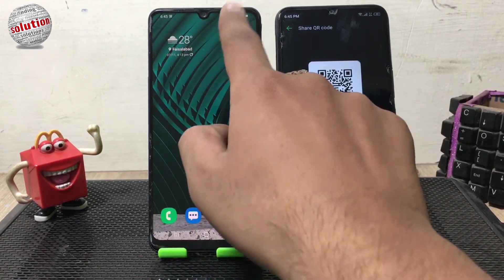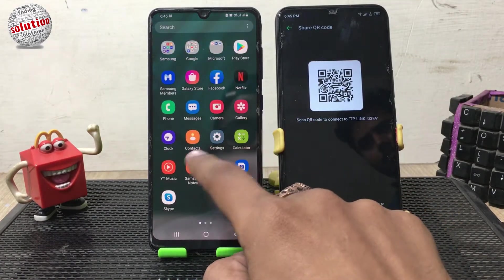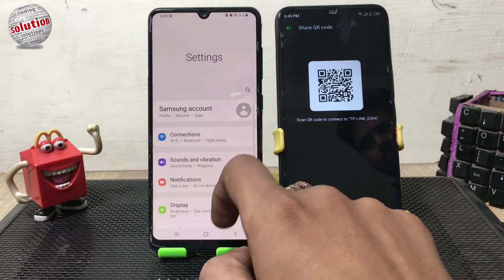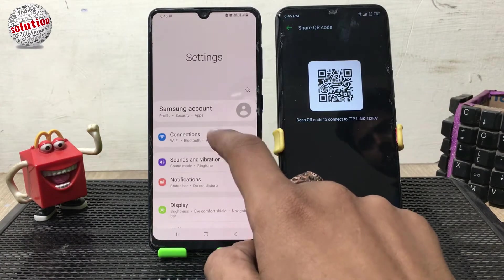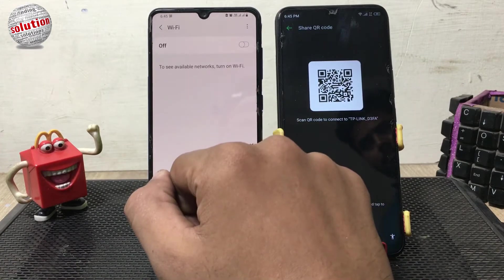Now open Settings on the device which you want to connect. Tap on Connections and tap on WiFi, then enable your WiFi.